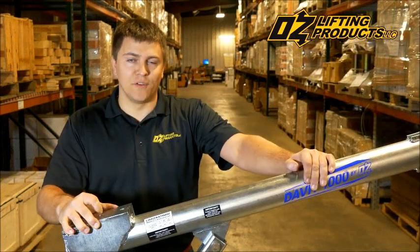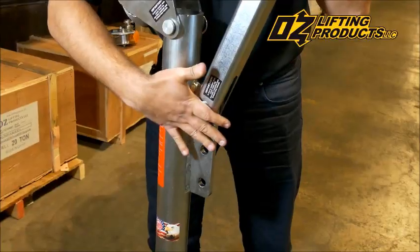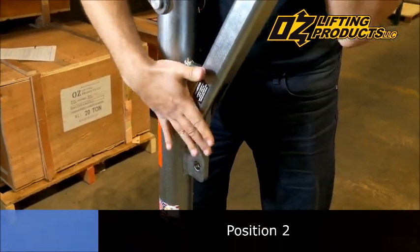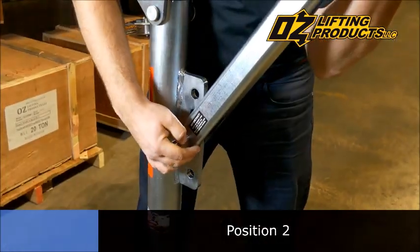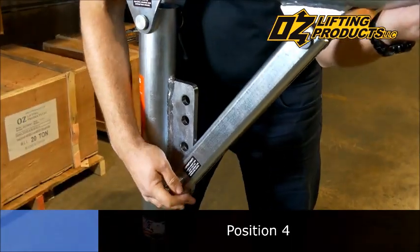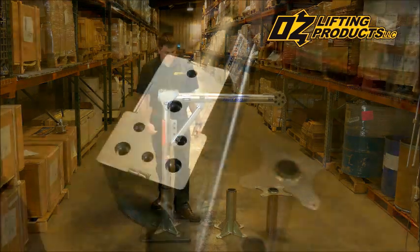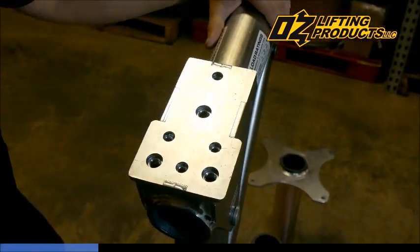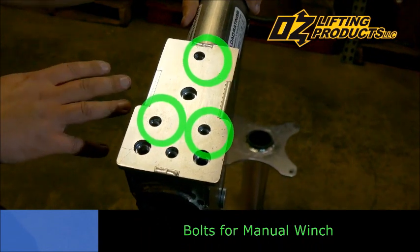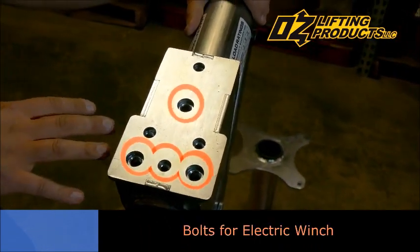The Davit 1000 has four different positions. It accepts two different types of winches, a manual winch and an electric winch. The front bolt pattern is for the manual winch, and the rear bolt pattern is for the electric winch.